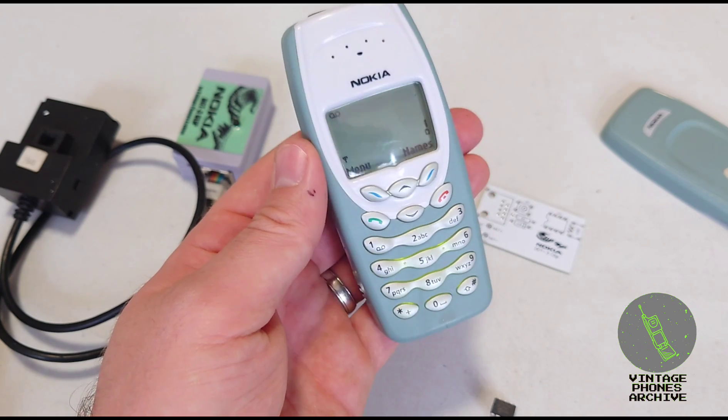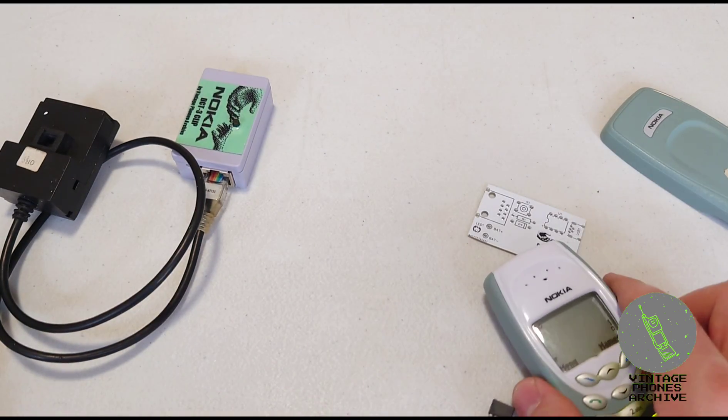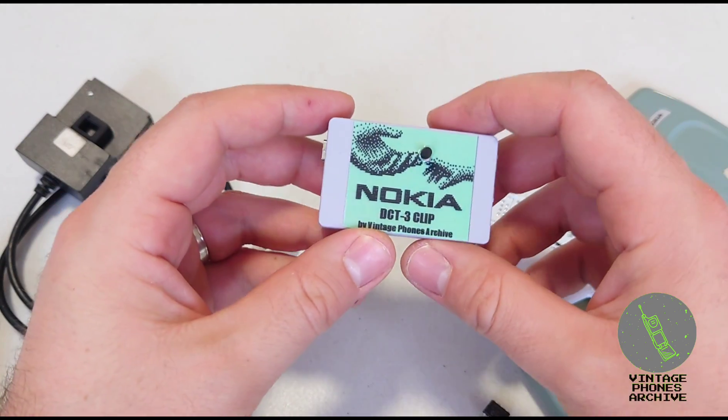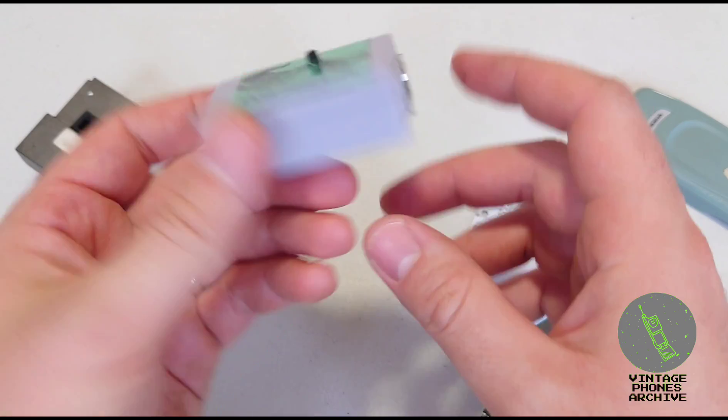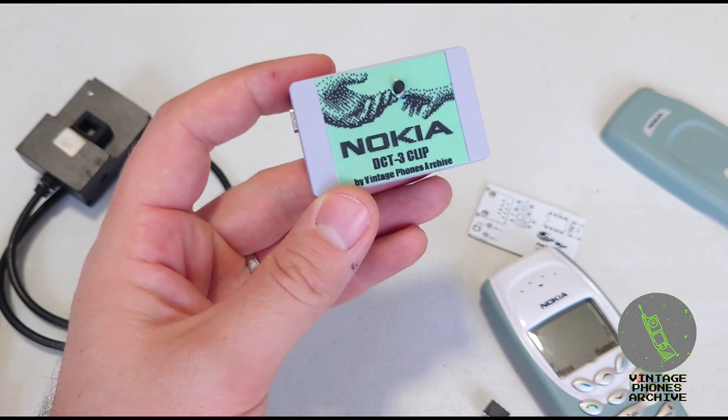As you can see, the phone is now unlocked — simple as that. If you want to buy one of these, I'll put a link in the description. I made a few spare ones without any cables. Thanks for watching.